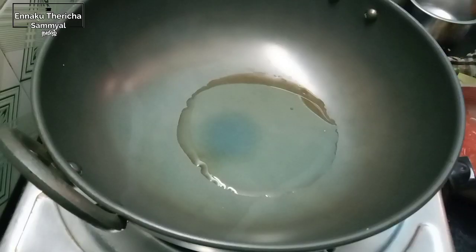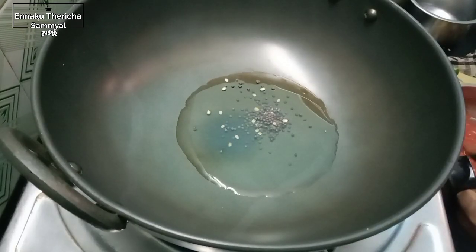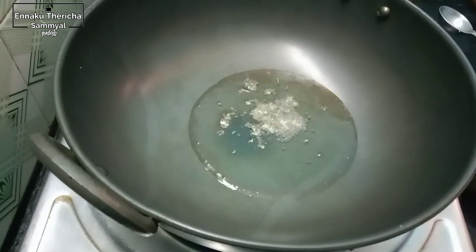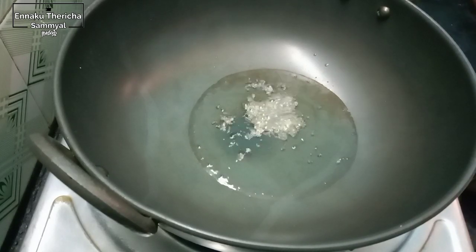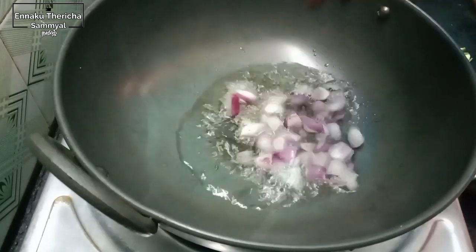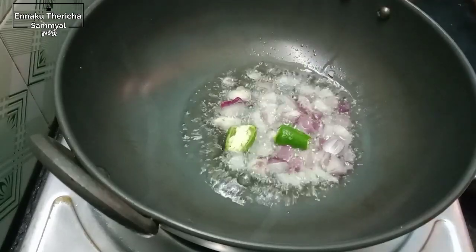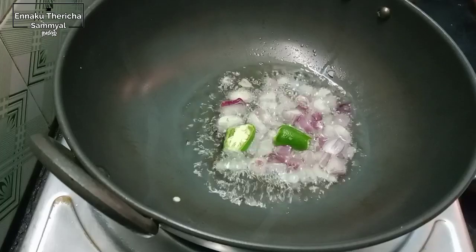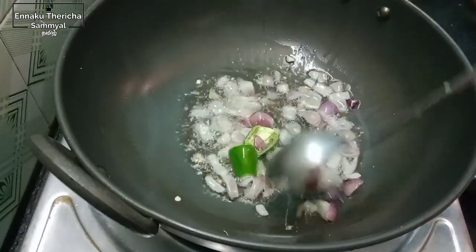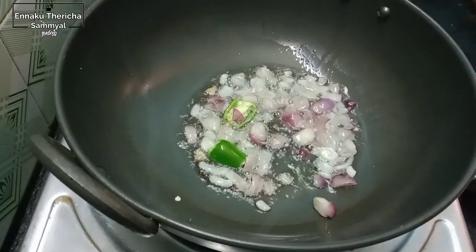2 spoons. Put the pan in the pan. Put the chicken in the pot and the left side in the pot.